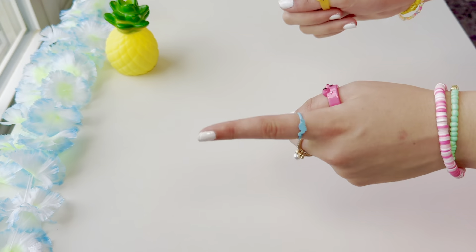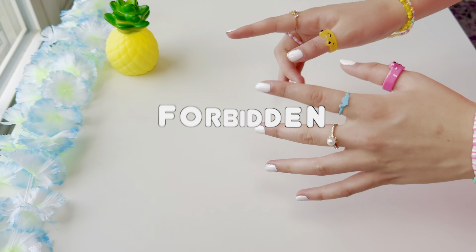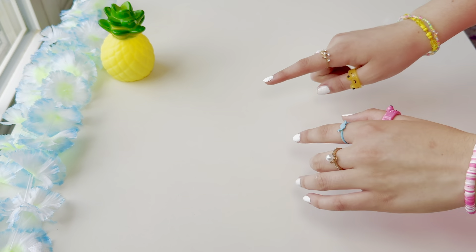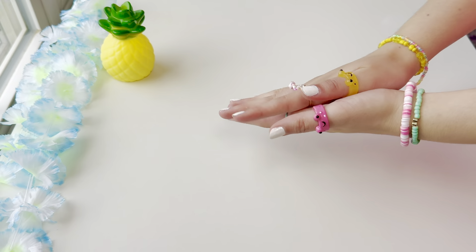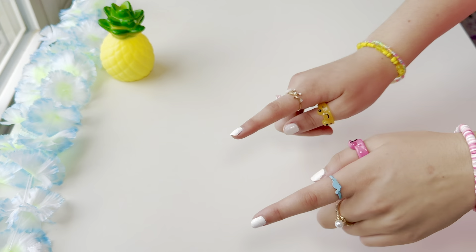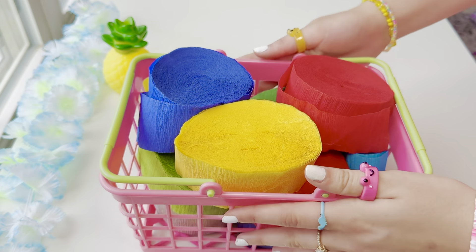Hey guys, welcome back to my channel! I hope you're having an amazing day. Today I'll be making forbidden slime textures, and these slimes get progressively worse, so stay tuned to the end. I'm also going to mix all the forbidden slimes together. Let's get started!